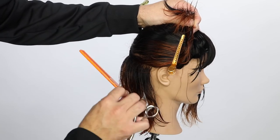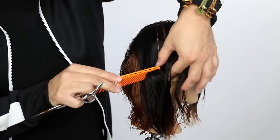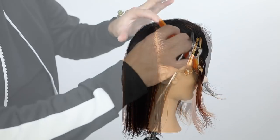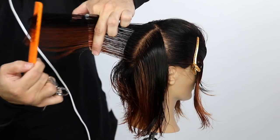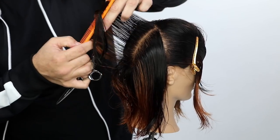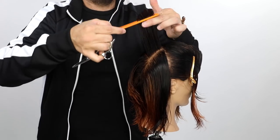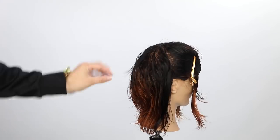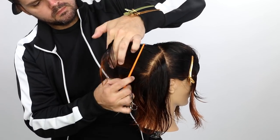Notice the buildup of weight at the top and how it collapses and skinnies up the perimeter area — that's what's cool about this shag haircut. We build a lot of movement and structure at the very top of the head, working with the curve of the head but also collapsing it at the bottom. As I work up the head shape, I focus on following the head shape and creating convex layers all the way up to the crown.